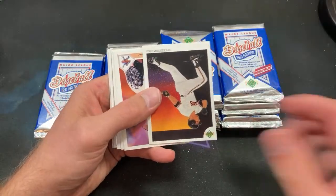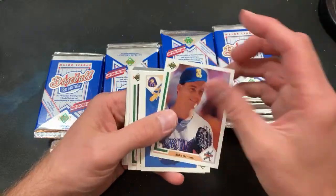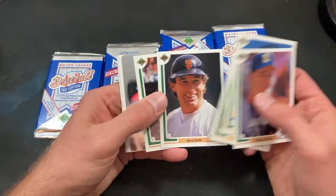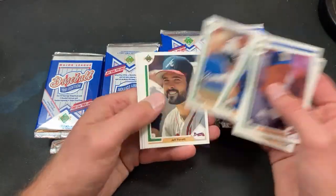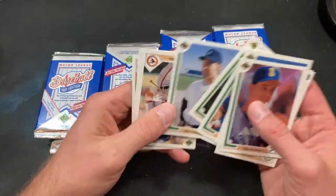We still got plenty more to rip into to make this a reality — the pack pull, the Jordan. Ryan insert once again. Matt Williams starts it off. A lot of dupes obviously — Carter, Pat Borders, red sticker, John Franco now shows up. Lee Guetterman. Mike Henneman.